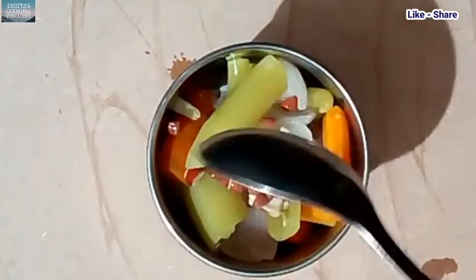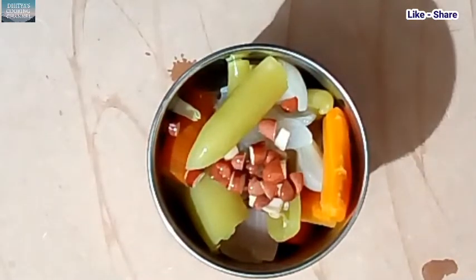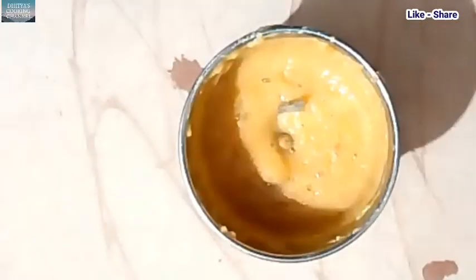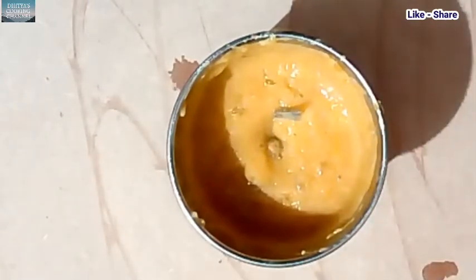Add 3 tablespoons of water. Then grind and mix it into a paste. Then grind it.